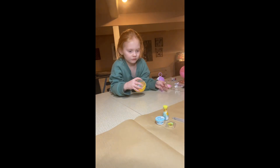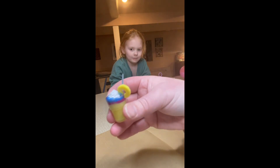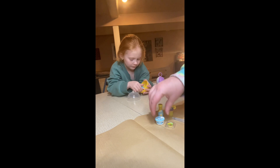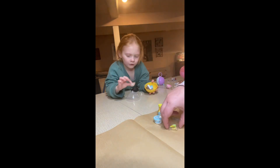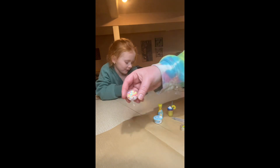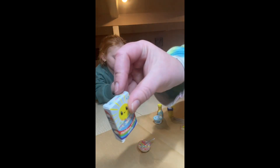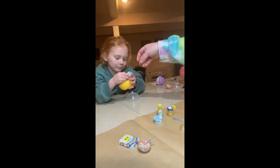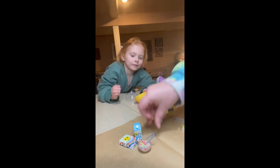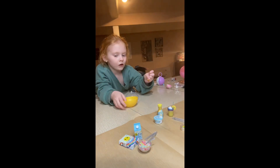So you open up a thingy and it comes with all this really cool stuff, and it's to make something like this. We had juice, whipped cream, pineapples — this was really cool. Look at this one: we got one that was cereal, and it came with a cereal box, cereal, and milk.